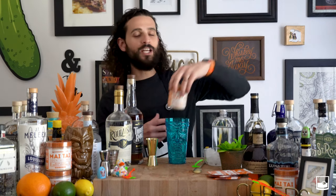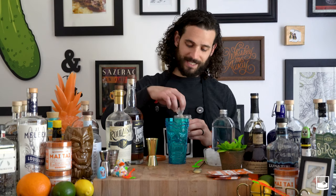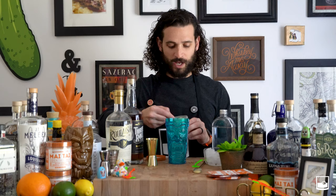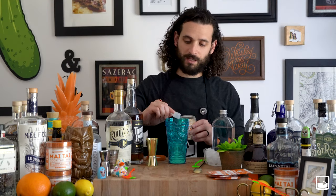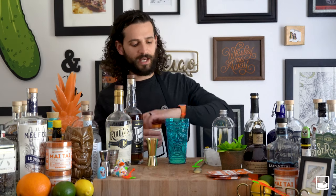Inside of each one of our jars, we give you a scoop. And the Mai Tai, we give you this nice dedicated scoop so you don't have to have any guesswork about it. You're going to want to use two heaping scoops of our Mai Tai mix to make a Mai Tai. That simple. No extra ingredients, nothing like that.